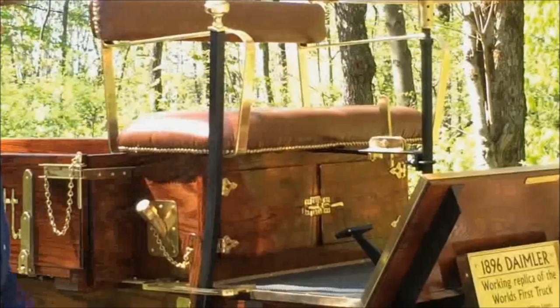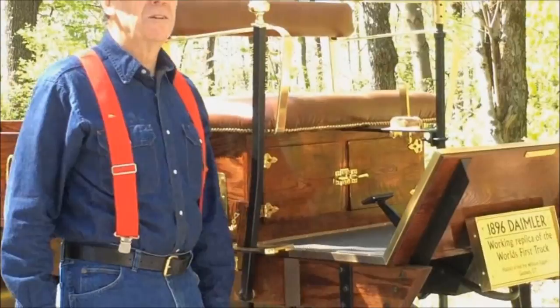There are a couple of little cabinets underneath here for whatever — sandwiches, beer, whatever you want.